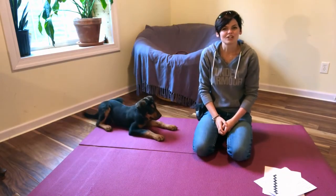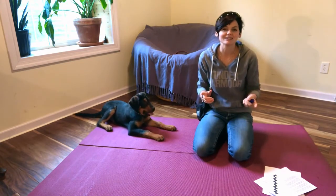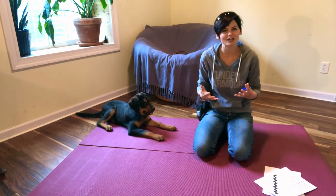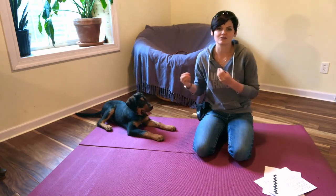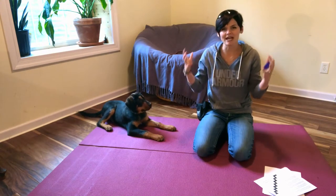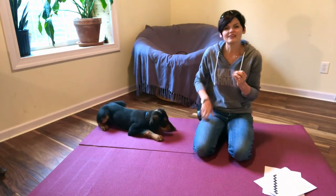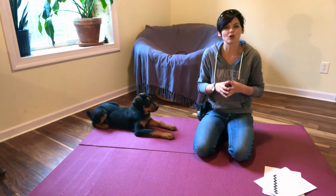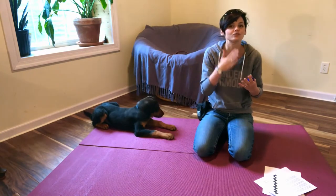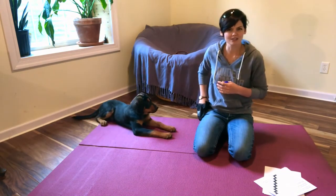Hi everybody, today I want to talk to you about shaping — what it is and why it's something you should definitely be doing with your service dog, even if you're not a huge clicker trainer yourself. Shaping — the full term is 'shaping in successive approximations' — is basically where we take a behavior, split it down into its smallest little pieces, and reinforce each tiny baby step towards our final goal.